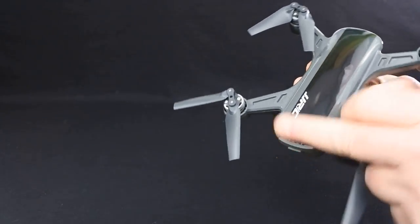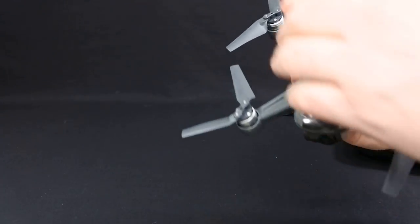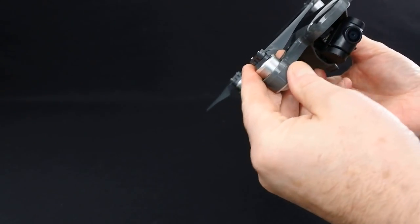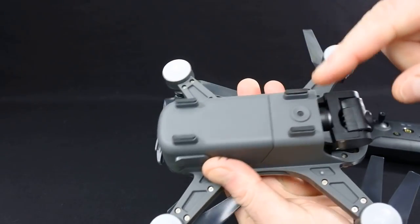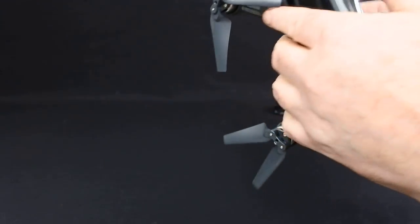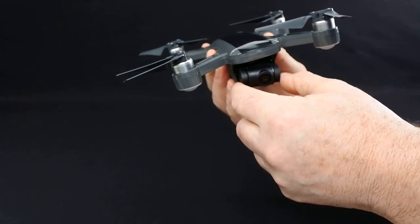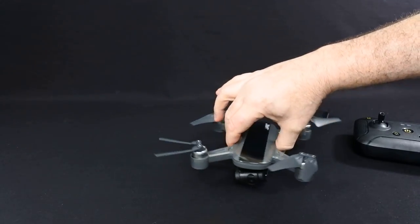It comes in black or white — I chose the black one. The white one looks exactly like the Spark. It's extremely nicely finished off. It's got an optical flow sensor, so it has optical flow, a two-axis gimbal, and it's full GPS — dual, so it's got GLONASS and GPS. A very, very nicely finished piece of kit.